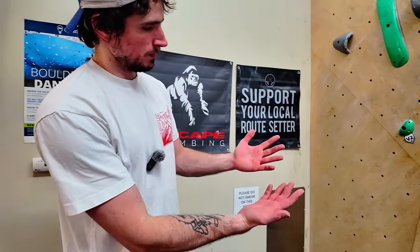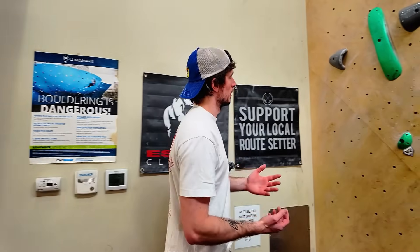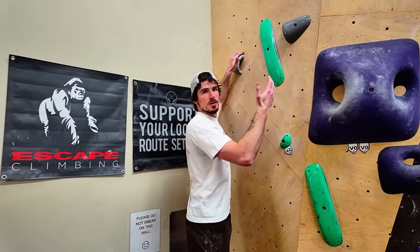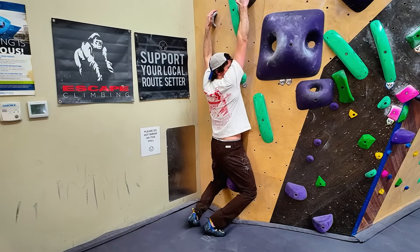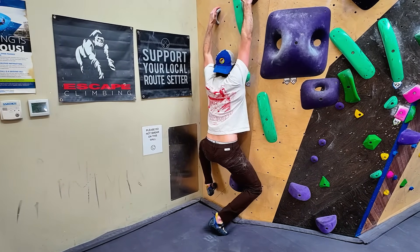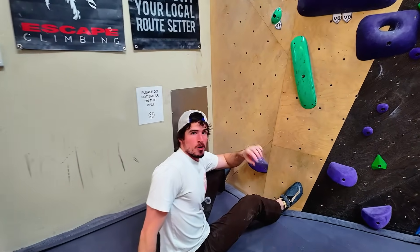As I expected, the chalk was worthless, but now it was time to give these holds the old Jakob Schubert. I didn't actually spit on my hands — I washed them. No chalk, nothing. This is the typical beta for no-tex: you see Jakob Schubert doing the Hawk Tua before competition, so this should be the best you can possibly get on these. It turned out that clean hands performed significantly better than chalked hands, but these holds were still completely unusable.